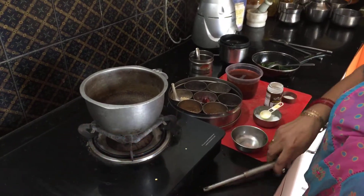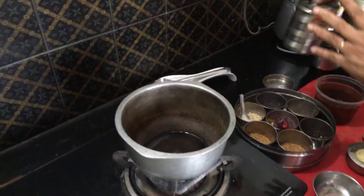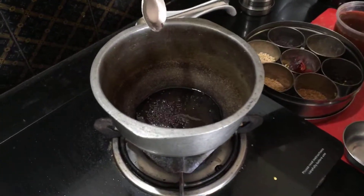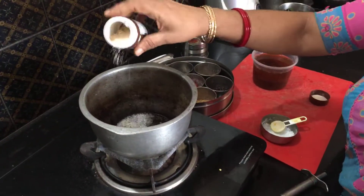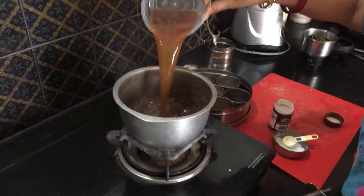Meanwhile, heat a thick pan. Again add a tablespoon of sesame oil or thill oil, then add a teaspoon of mustard seeds and wait for them to splutter. Now that they have spluttered, add a generous pinch of asafoetida.